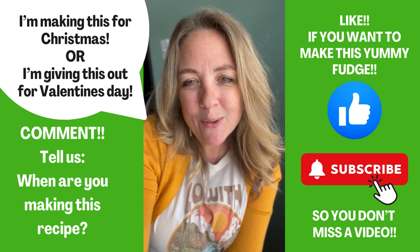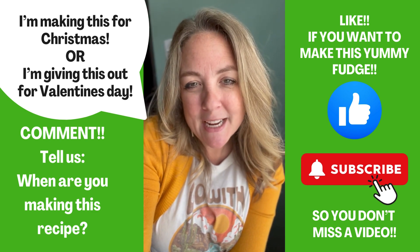And don't forget to make sure that you like this video and subscribe so you don't miss any of our other episodes.